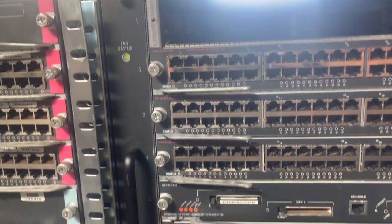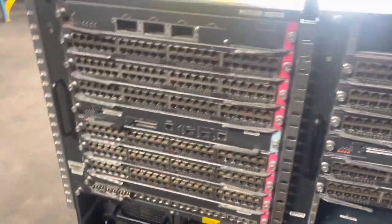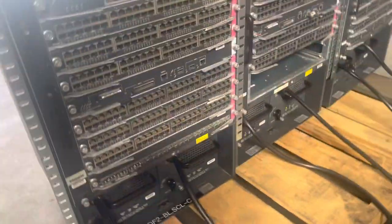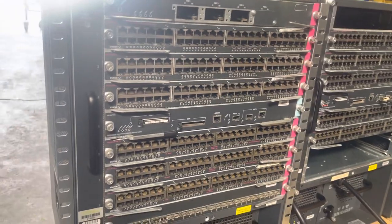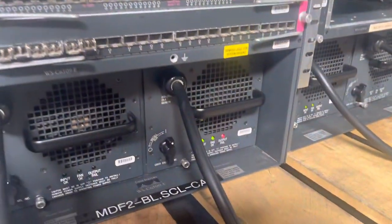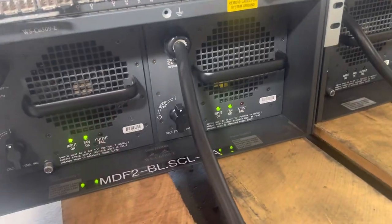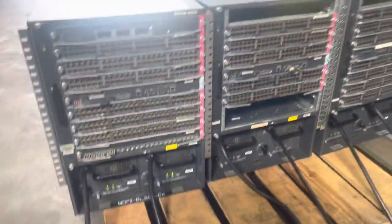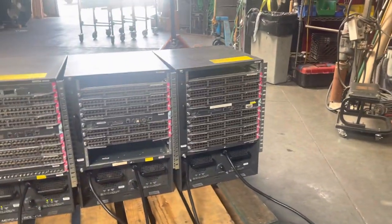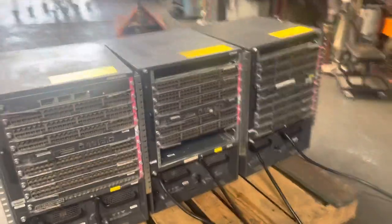So, let's get started. That is a lot — three Cisco Systems Catalyst 6500E.